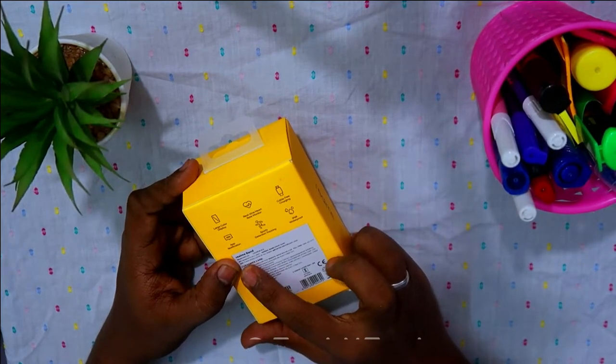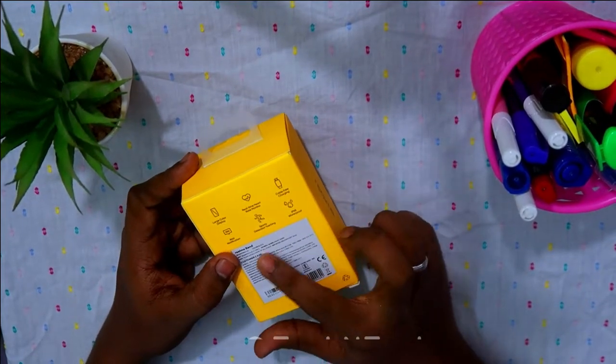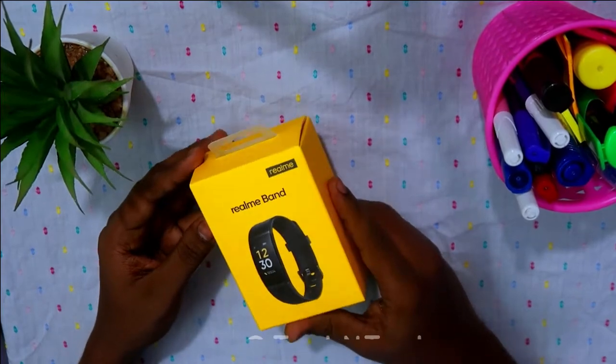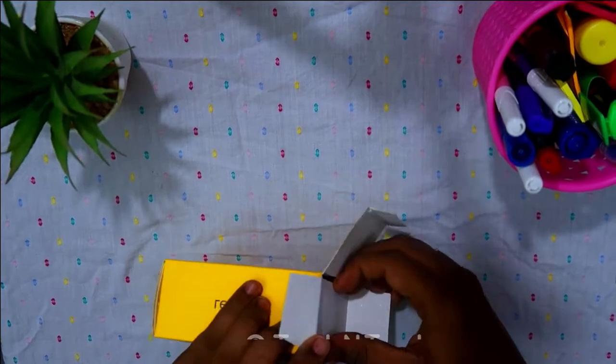The MRP mentioned on the package is 2,999 rupees, but the actual price is 1,500 rupees. It is available on Amazon India. The packaging itself is quite simple.